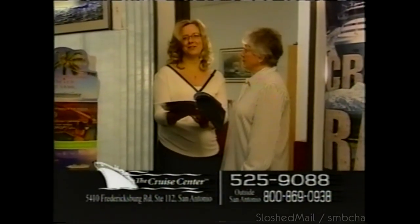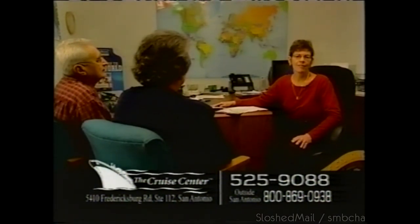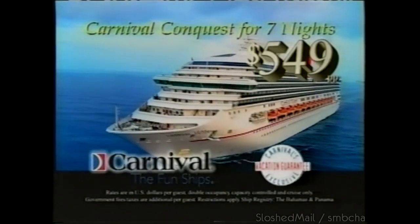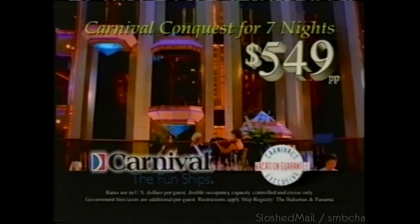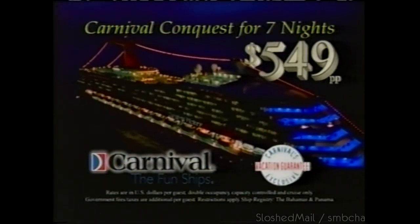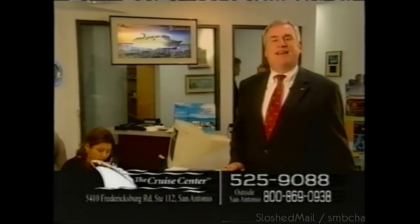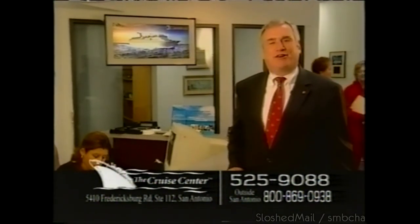Here at the Cruise Center, our goal is to make your dream vacation a reality. With over 20 years in the cruise business and a very experienced staff, we offer you the cruise that is right for you at the best price. Take the best of all vacations — a Carnival Fun Ship Cruise Vacation. Sail on the incredible Carnival Conquest for seven nights out of nearby Galveston, Texas, from only $549. Call or stop by the Cruise Center today.